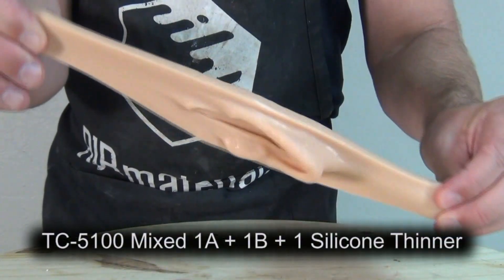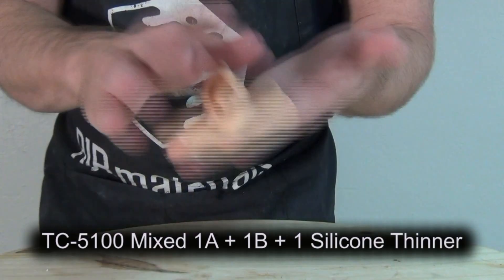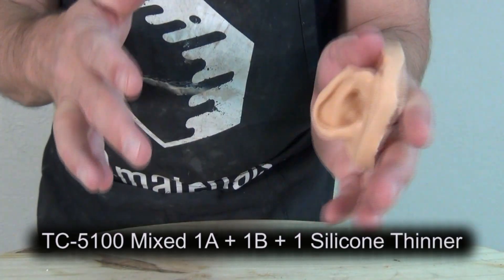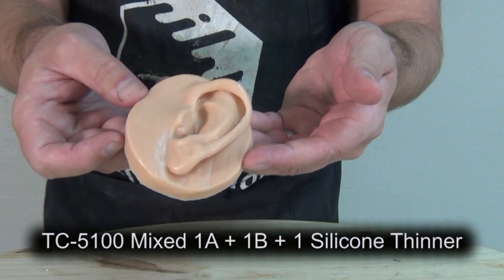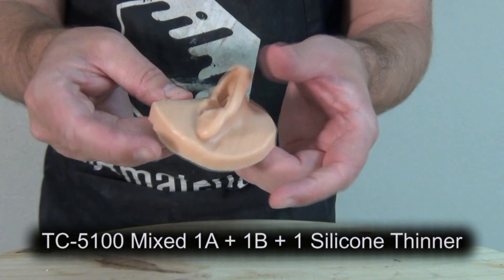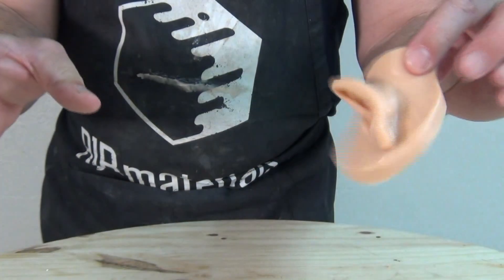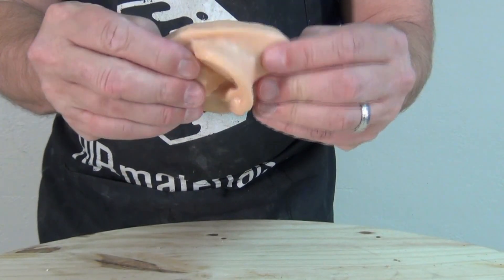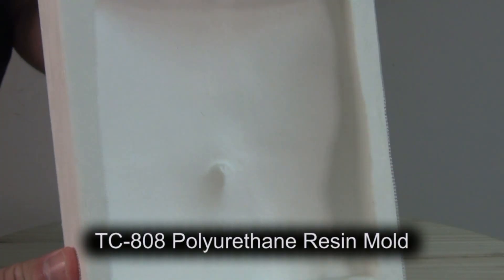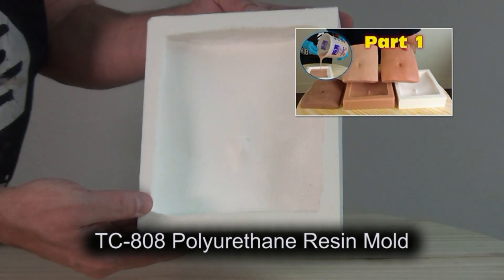This is the same ear cast at a ratio of one part A, one part B, to one part silicone thinner. You can see it's very elastic, very stretchy, and soft, but it does have that slight surface tack to it. So for applications where we're simulating human skin, we want that softness but we don't want that tack on the surface — so we'll brush or spray in a thin layer into our resin mold to create the realistic feel of human skin.